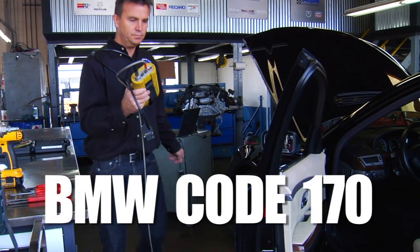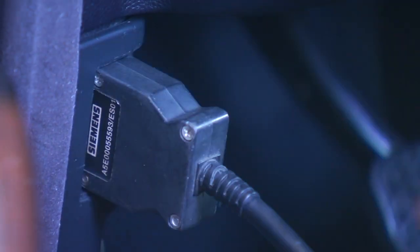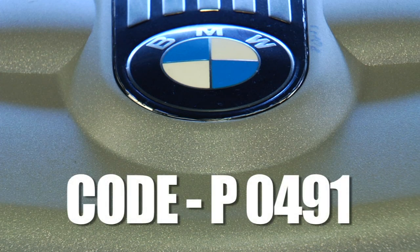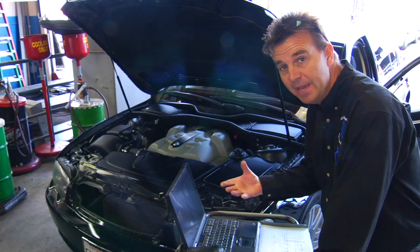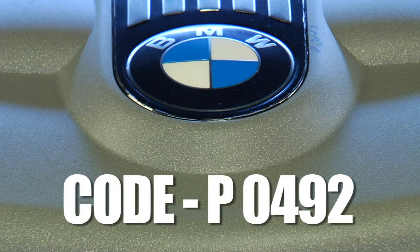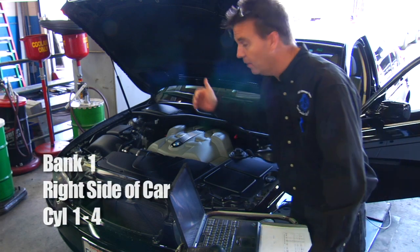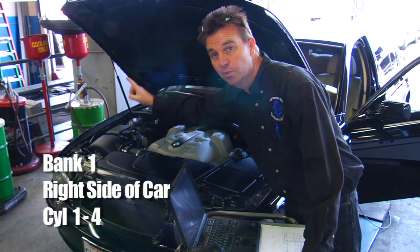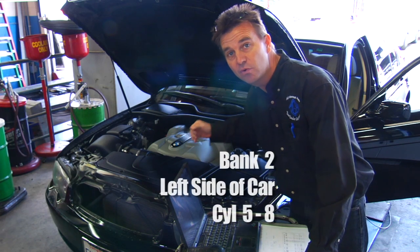If you're using a BMW factory scan tool, the relevant code is code 170, which is secondary air injection low flow. If you're using a generic scan tool, that will be code P0491 for bank 1, which is cylinders 1 through 4. The same issue on bank 2 will be P0492, covering cylinders 5 through 8. Bank 1 is the right side of the car, bank 2 is the left side.